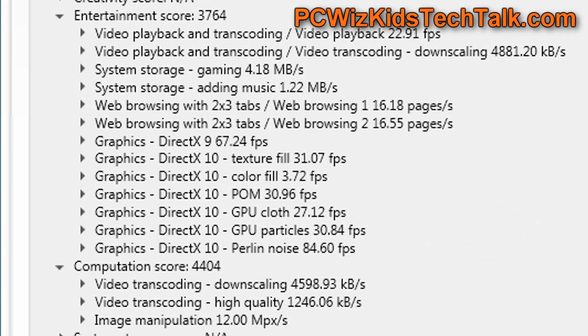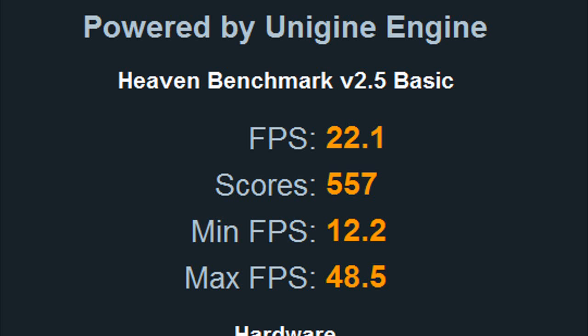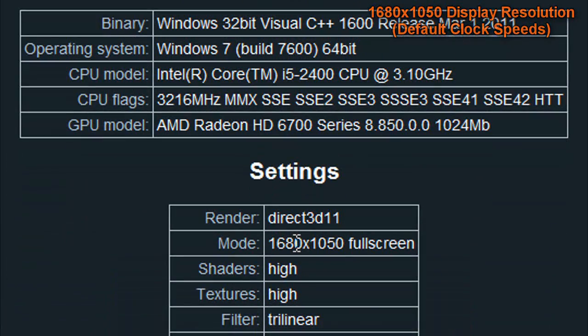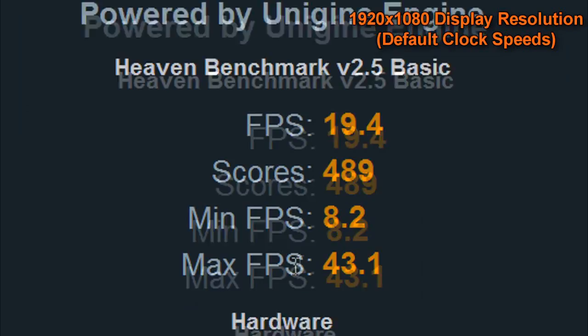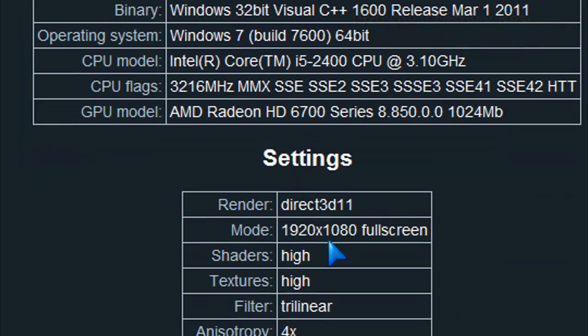The PCMark 7 score — I look specifically at the entertainment score and the computation score to see how the GPU performs. Going forward, when I review new cards, I'll always be comparing these benchmarks as well, not just games. On the Heaven benchmark, which tests DirectX 11 and tessellation, here you can see the settings on high at 1680×1050, and then the results at 1920×1080 on high using this test system. They're decent results for a mainstream card, no doubt about it.